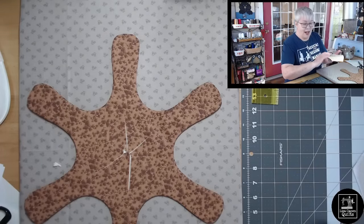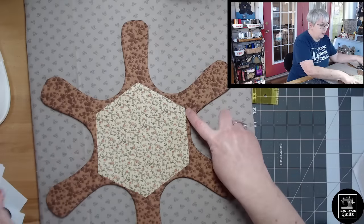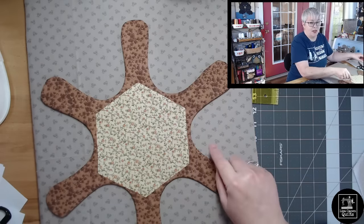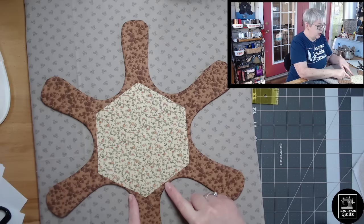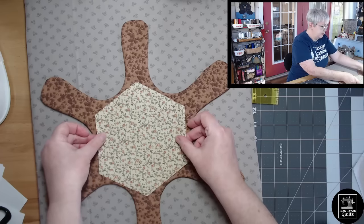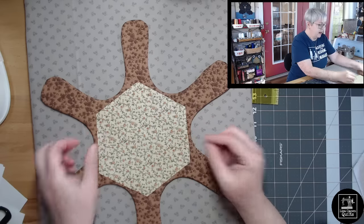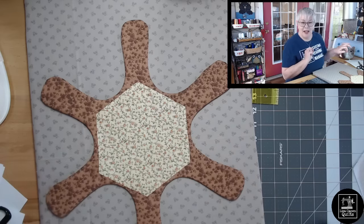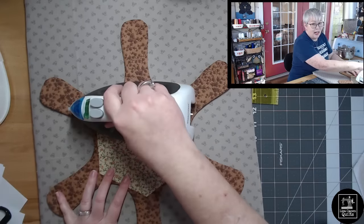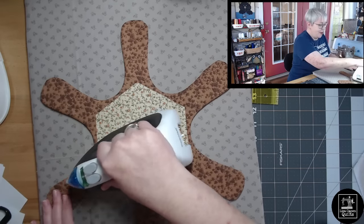We're going to fuse the large one down first. The way I'll line it up is with the little points of the hexi pointed towards the arm of the protector — there should be a small, equal area around that hexi all the way around. I'm just eyeballing it — isn't that going to be so pretty? So let's fuse this one down. That's going to permanently close up our shape, so we don't have any opening to close along the edges.